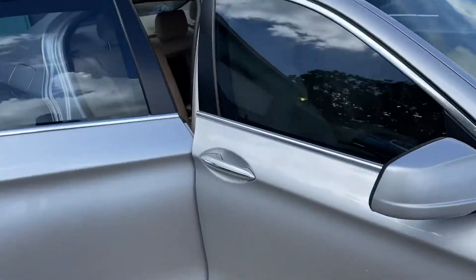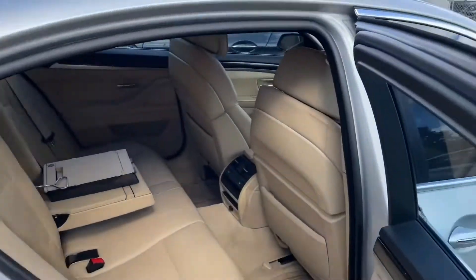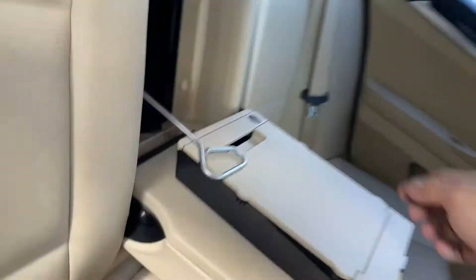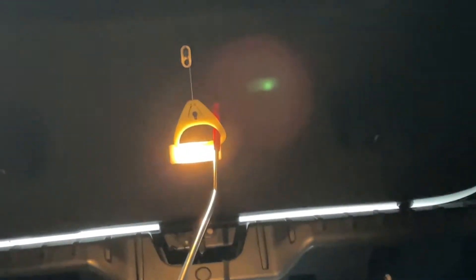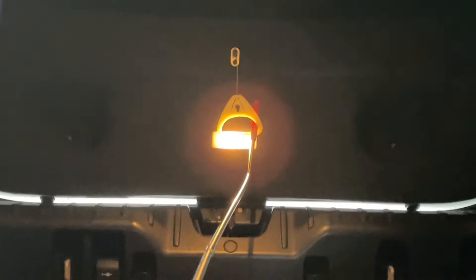First thing we're going to do is get the trunk open. We're going to go back here in the back seat and take this off — just a little panel that comes right out. With a slim jim, or pretty much any long tool, we're going to go in there and get that handle. I did have to knock off that little top part where it holds it — just an extra step. But once we do that, just pull it open and now we can get to the trunk and get to the actuator.